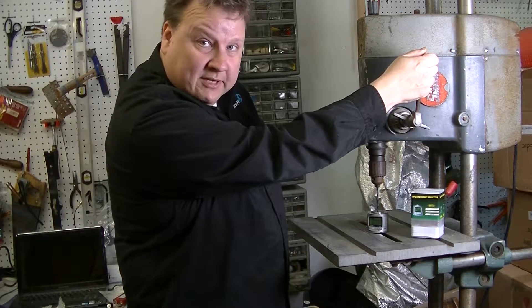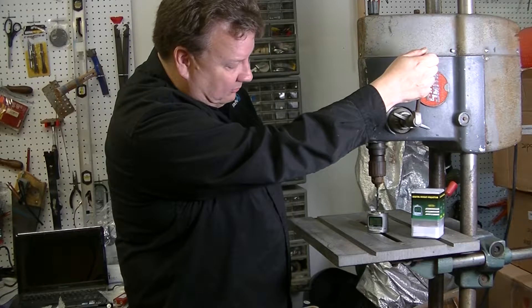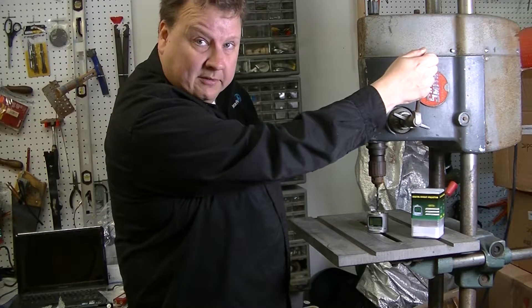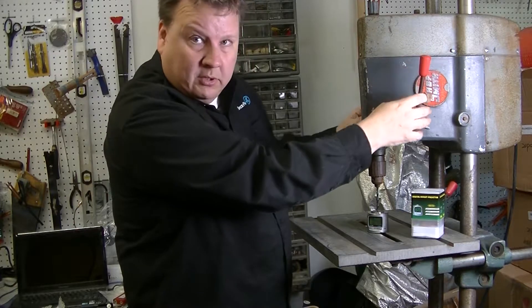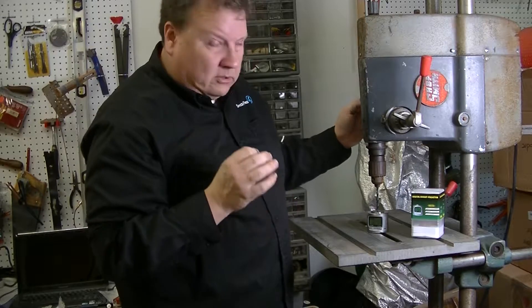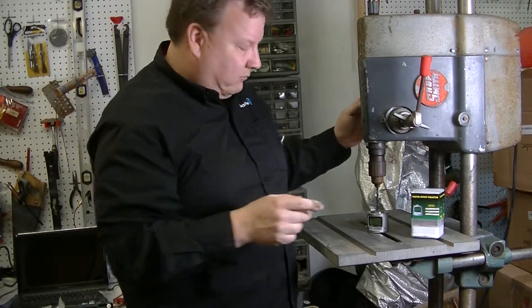The funny thing is this pre-setter gauge is actually far more accurate than this machine would be. But if you have a vertical mill or something, this would be good for that. It can measure to 1/1000th of a millimeter and is repeatable to 2/1000ths of a millimeter.